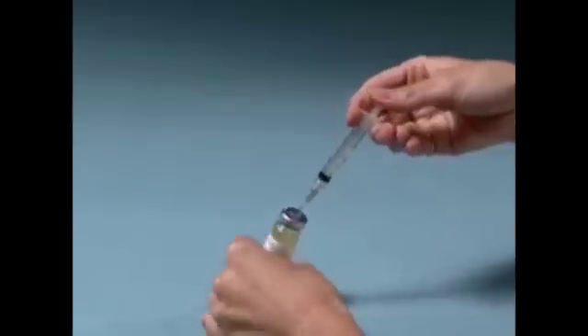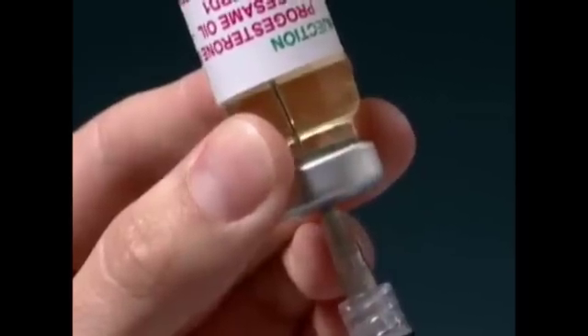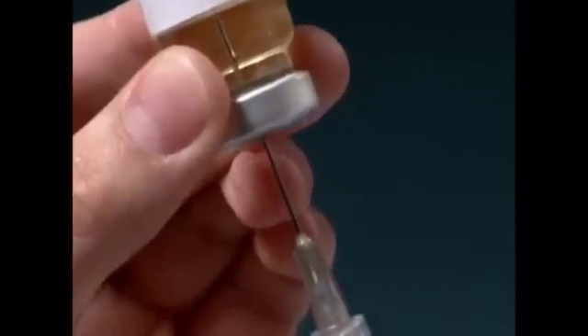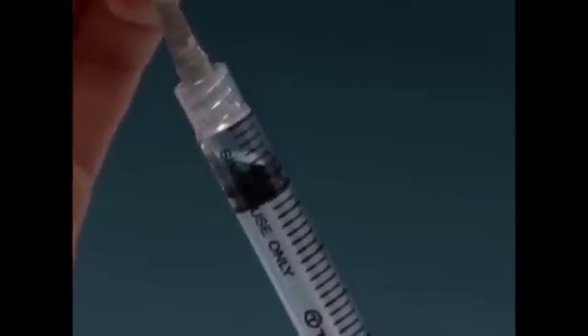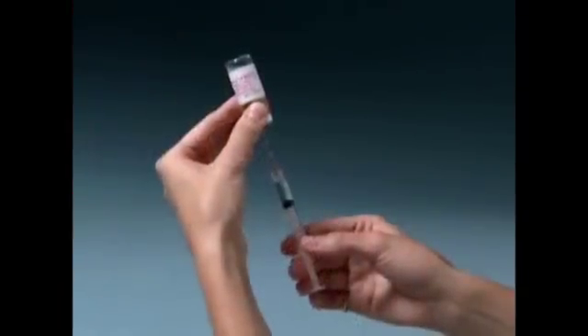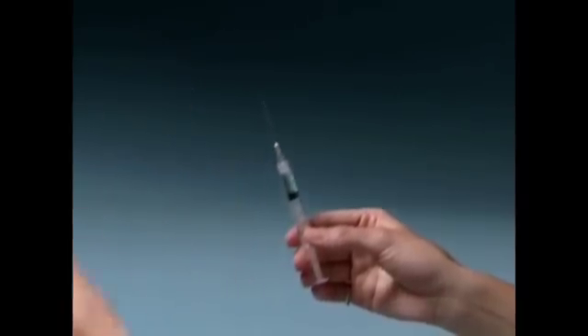Without removing the needle, invert the vial and slowly pull back the needle as far as needed to withdraw the milliliter cc dose of progesterone in oil that you've been instructed to take. Make sure the tip of the needle remains in the liquid by slowly backing the needle out of the vial as you withdraw the solution. You will only be using a portion of the medication for each injection, not the entire vial. Remove the needle and syringe from the vial.